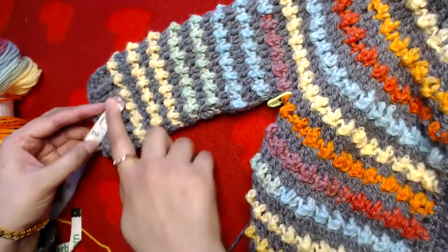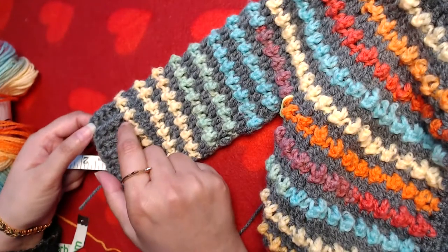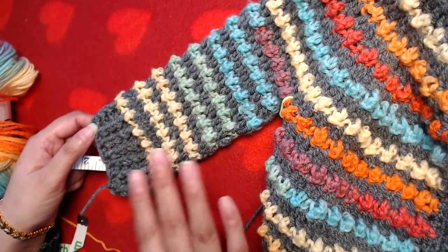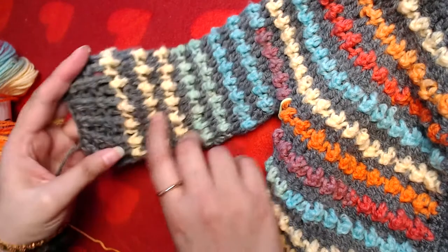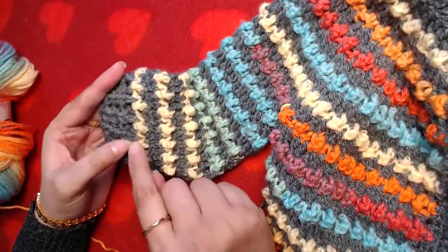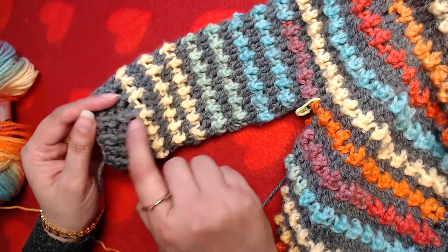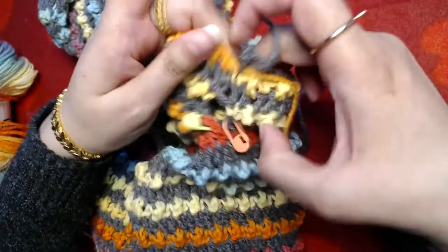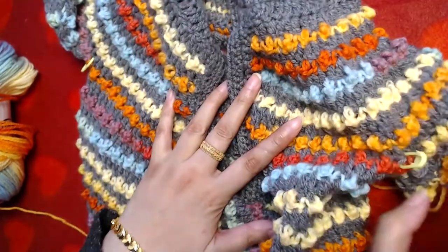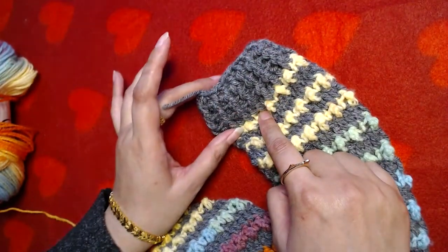Repeat those rounds until you get the length of sleeve you want minus two inches, because we are going to add front post and back post double crochet rounds as cuffs. If you know how to make these cuffs you can skip the rest of the video: make one front post double crochet, then in the next stitch back post double crochet, in the next front post, in the next back post. In the next round, make front post double crochet in all front post stitches and back post double crochet in all back post stitches. I'll make the rest of the video off camera until I reach the cuff.